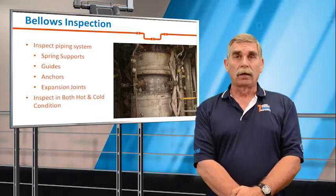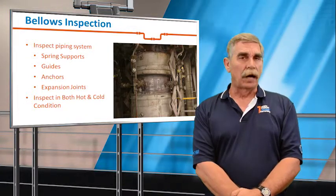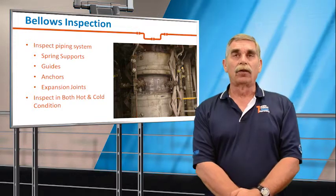So we'll take a quick look at all of your spring supports, anchors, guides, nozzles, and flange connections to make sure all of these components are in good working order.